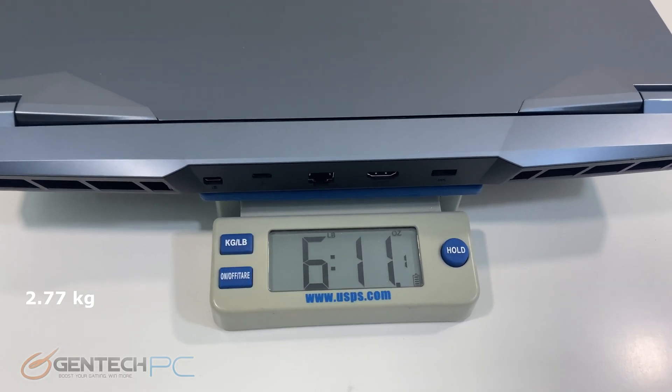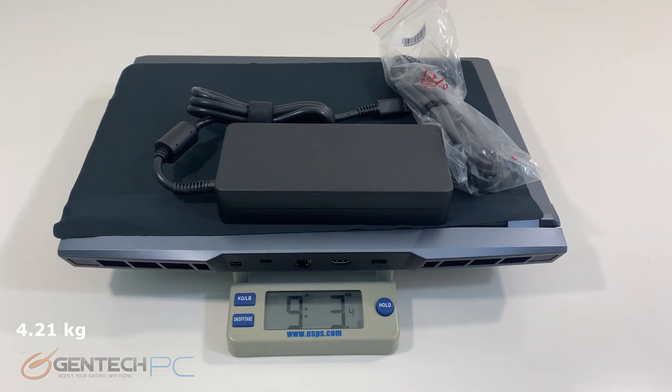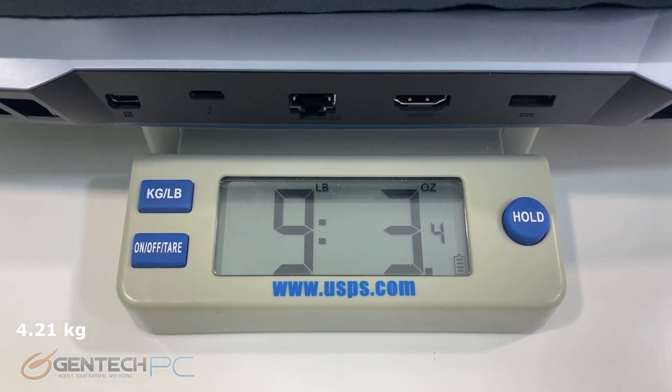So let's talk about size and weight. The laptop on its own comes in at 6 pounds and 11 ounces, and once you throw in the power adapter your total carry weight is at 9 pounds and 3 ounces.